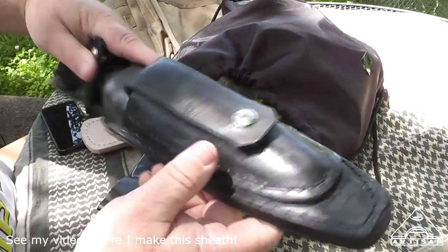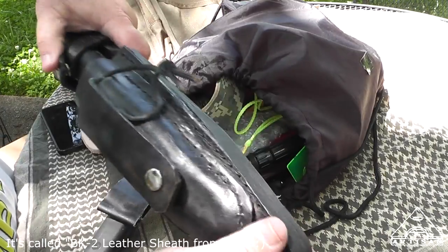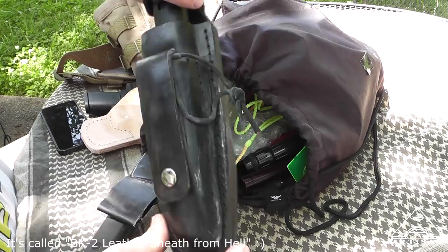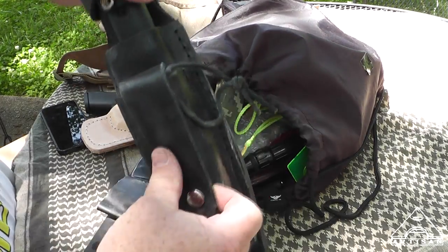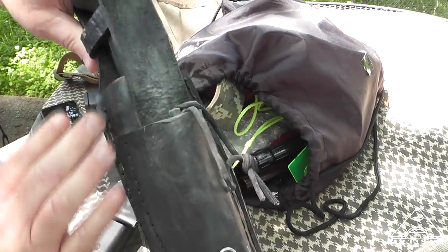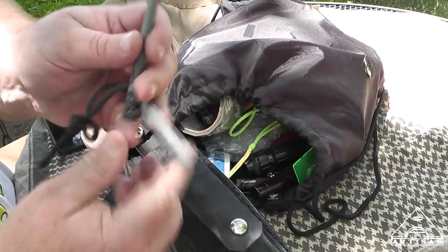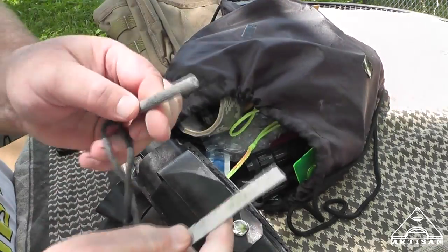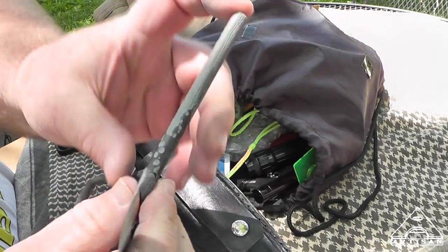This is the sheath I made for the BK2. It's got the Powell's webbing, the MOLLE on the back. I had this on my Maxpedition but I'm converting to VanQuest, so I'll find a place for it. It has a little pouch I put on here for the striker. These are really good strikers — these suckers put out the sparks. I just buy these by the gross; they're just rods.